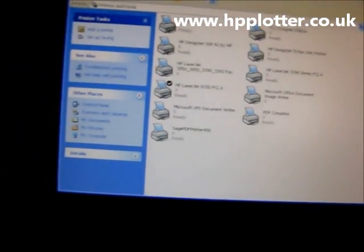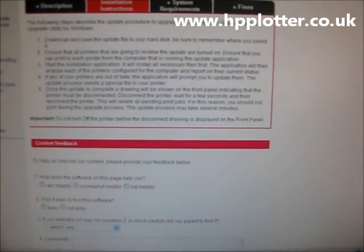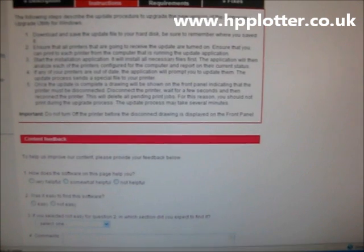Bring up the HP website, go to the download page. I'll give you a suitable link, and download the firmware update tool.